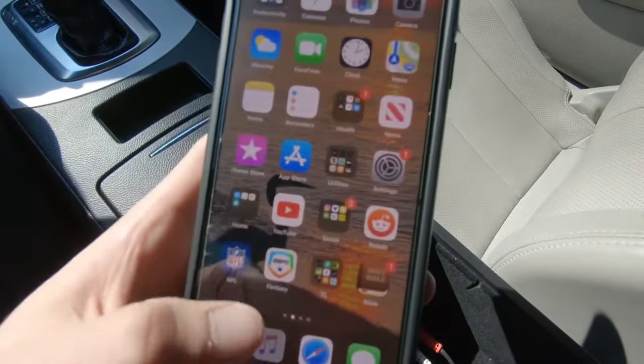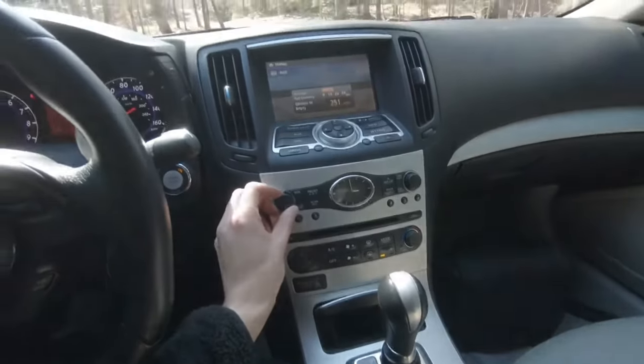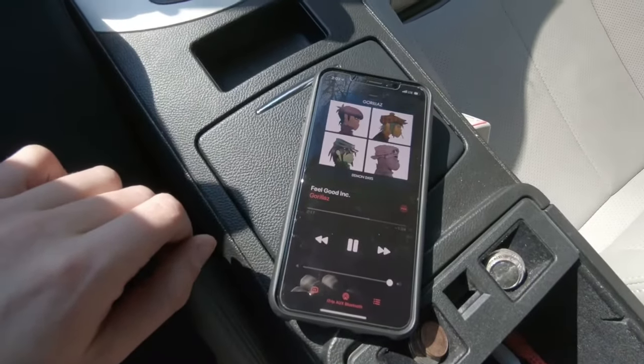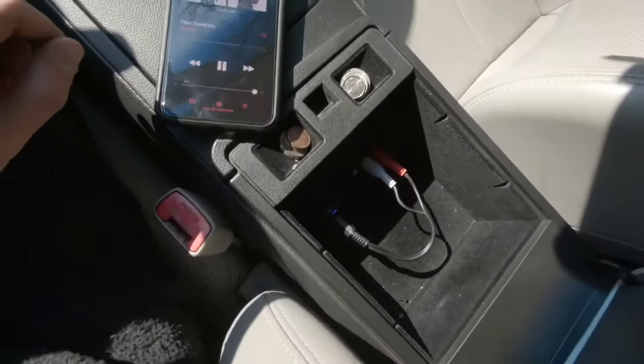Mine's already connected, but let's just play a random song real quick. Turn it up just enough so you can hear it. And there you go — Bluetooth enabled.